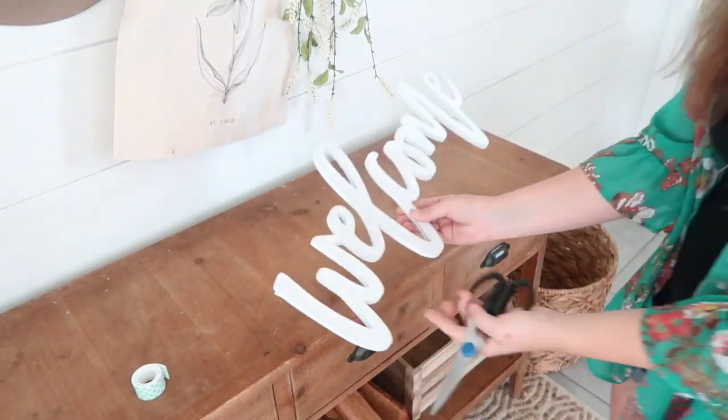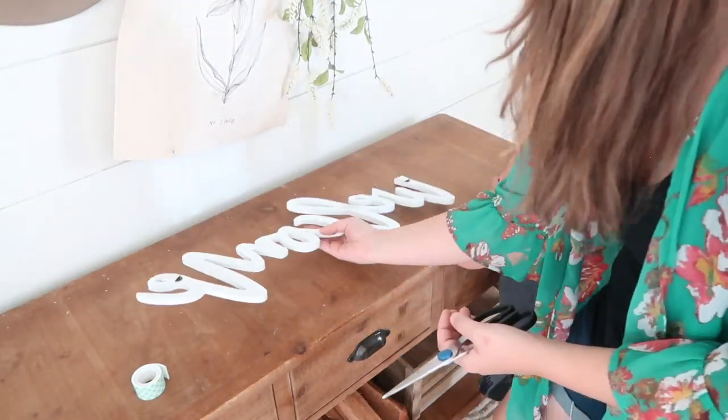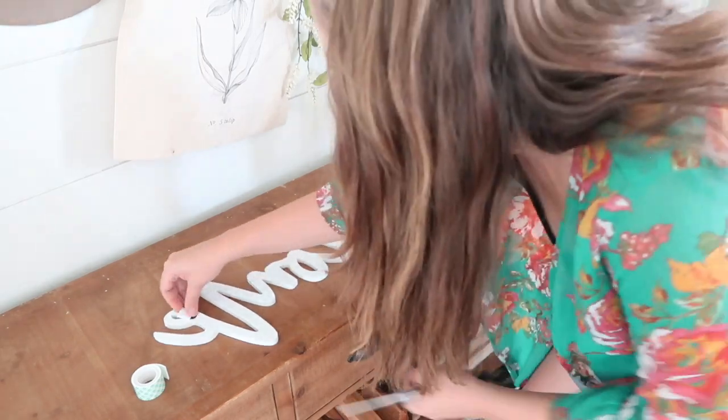I also found this welcome sign at Hobby Lobby and I will be adding it to my door using more of that mounting tape.